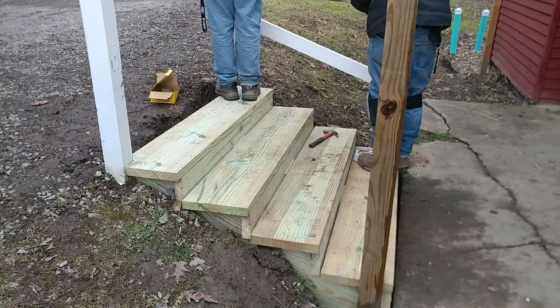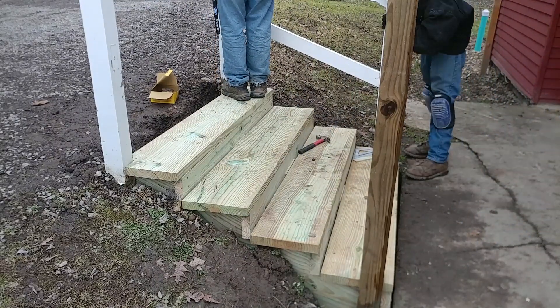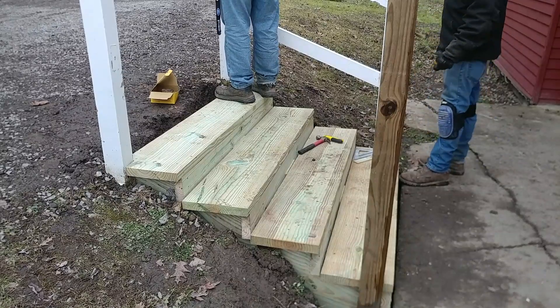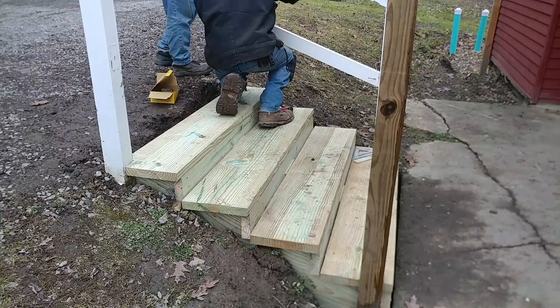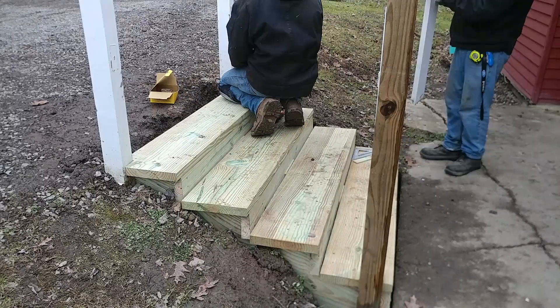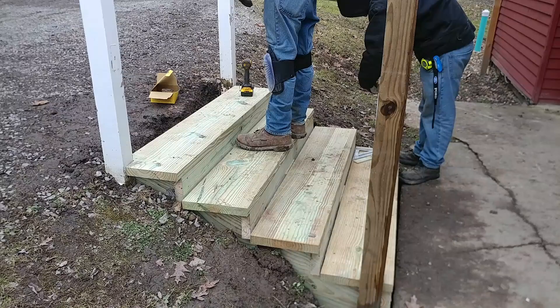Now we are working on the railing, and this part was kind of difficult. Those runners were difficult and the railing was difficult. But other than those two main things, the rest of this was pretty easy — it really wasn't difficult at all.